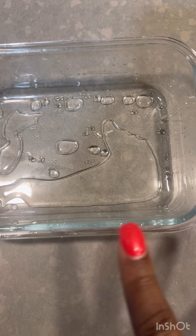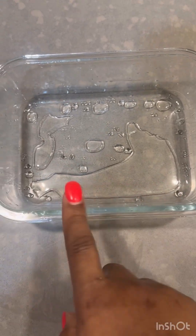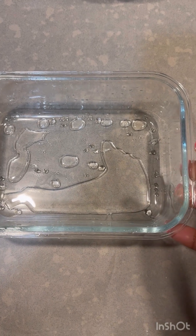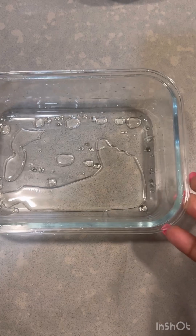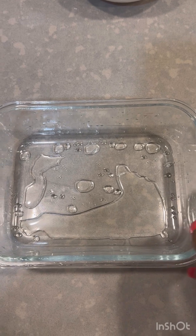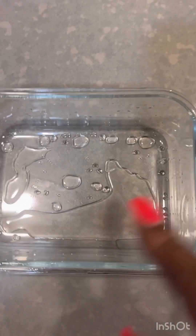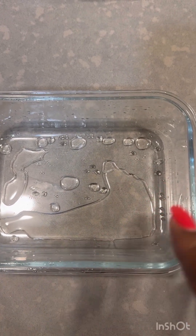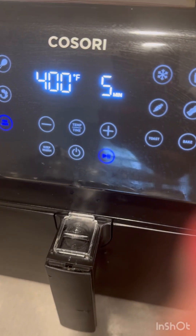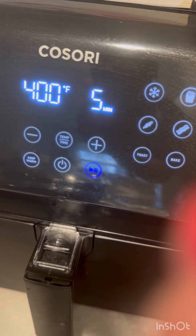The dough is ready. I've already greased my pan. This is not necessarily a bread pan, but it's compatible with ovens, air fryers, and microwaves. I just took the top off and this is what I'll be baking in — I love baking in these. I've done cornbread in a circular one because I have a set. I'm going to fill this with the dough and show you how to do the topping. I am preheating the oven at 400°F for 5 minutes.